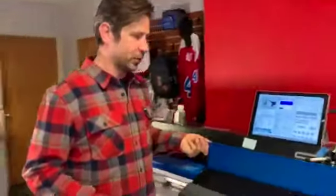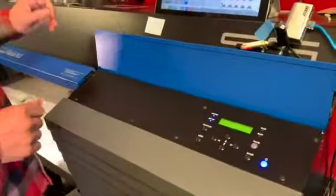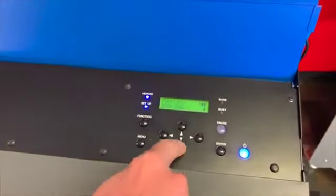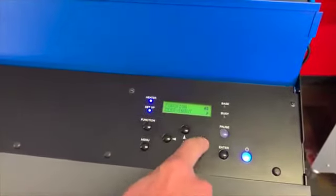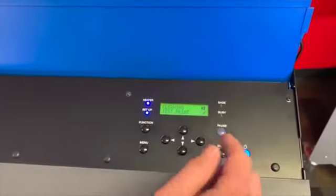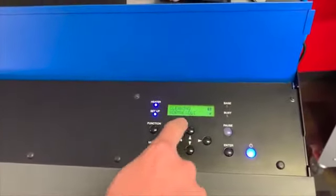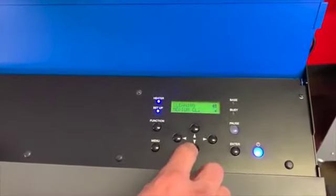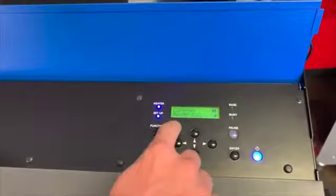Open up your cover here and it exposes your control panel. Go into function and hit the cleaning function. From here we can test print to see how things are looking, but we already know that we need to clean. So we're going to skip normal head cleaning — this is an automatic cleaning — and we're going to make it a manual cleaning. Select manual cleaning here and hit enter.